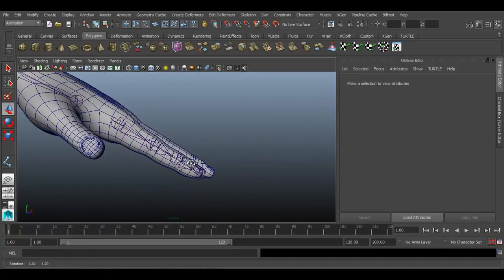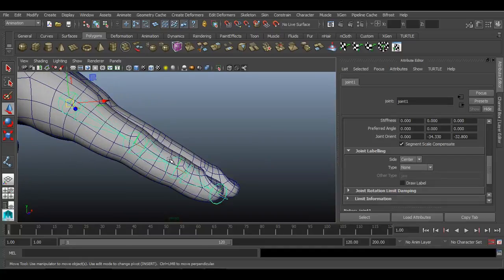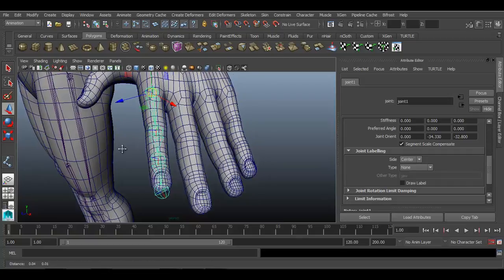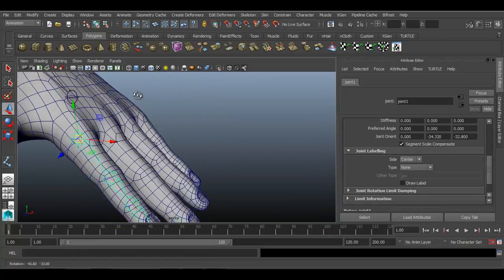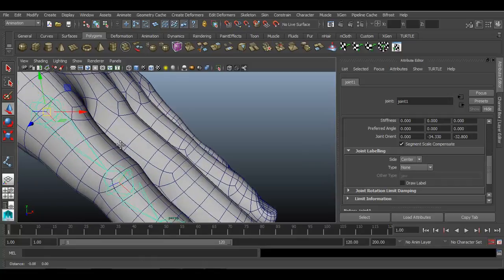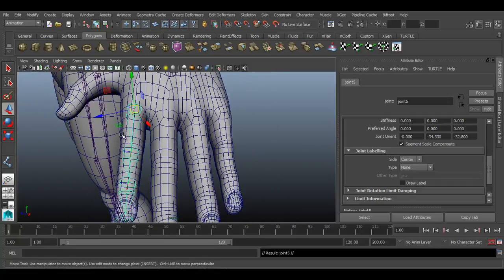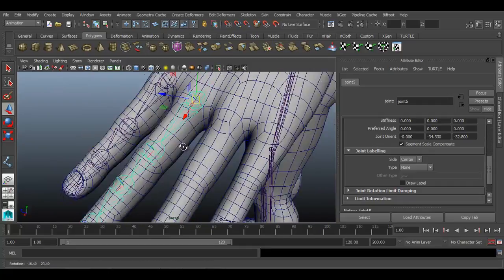We can change the rotation and overall orient axis of these joints later on. For now, to duplicate, press Control D on your keyboard, move it to the next finger, and place those joints accordingly.